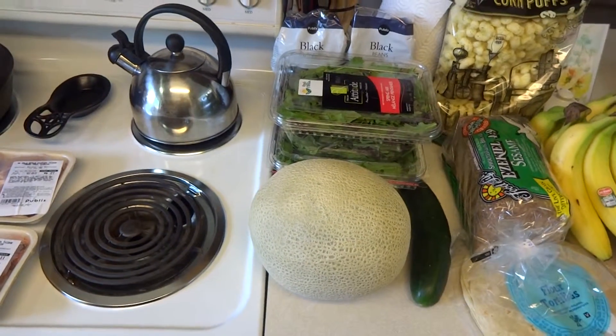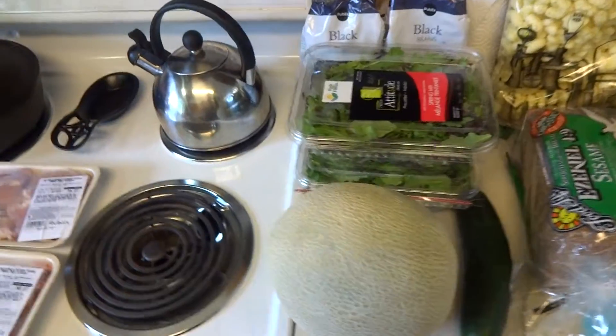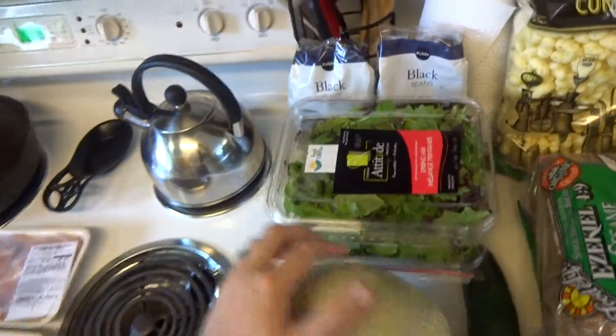Hey YouTube, welcome to our grocery haul. This is the first one that you guys are seeing, as you know.